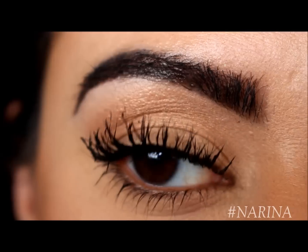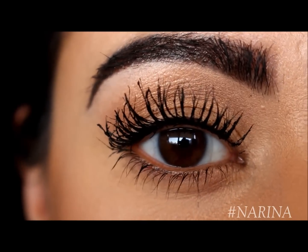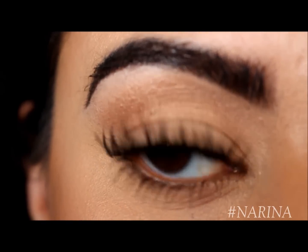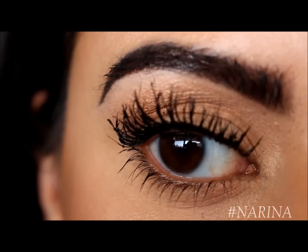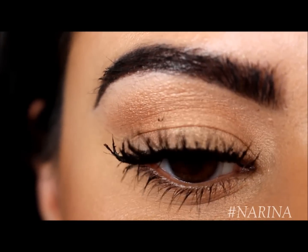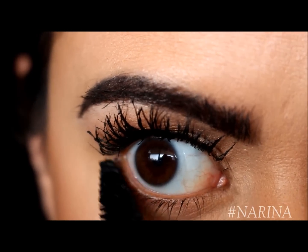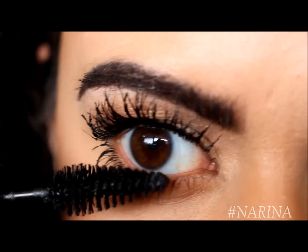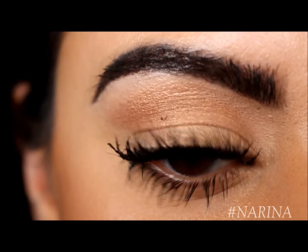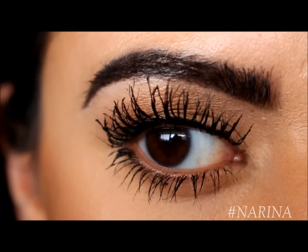Now I know some of you may think this is a little bit too much and that they're a little outrageous, but I'm just somebody that really likes really long, crazy lashes. If you don't want them to get to this point, I would just recommend sticking to one coat of each — just a coat of the primer and a coat of the mascara and you should be good to go. But just for the sake of the tutorial I'm going to go all out. So we're going to go hit the bottom ones with a couple of coats as well. You can see underneath where I got a little mascara on my skin, so we'll let it dry and clean it up afterwards.